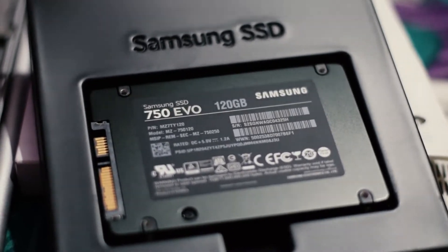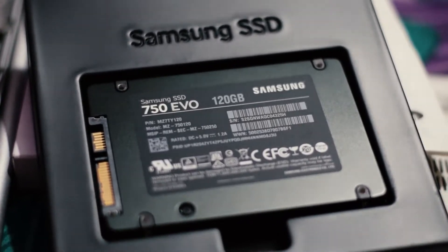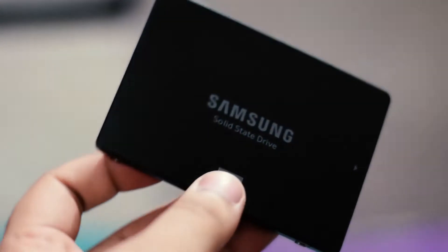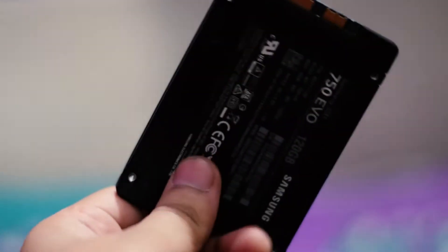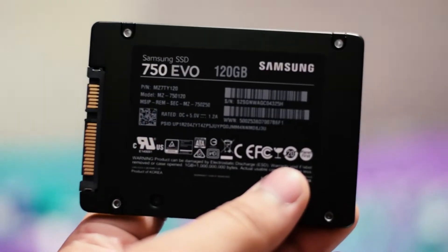It has a SATA connector, as can be seen over here, and it can connect to any SATA port inside your hard disk slots in your laptops. We opened the laptop up, replaced the hard disk with this SSD, and found speeds of 400 to 500 megabyte per second read-write — not as much as the promised 6 gigabit per second, but it was okay.